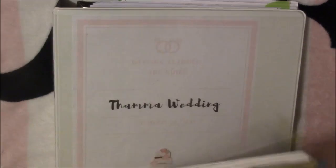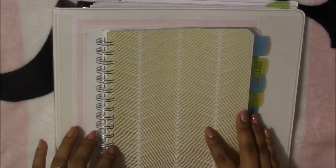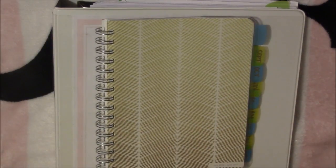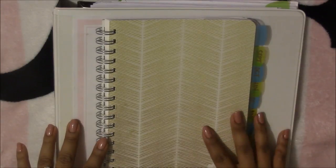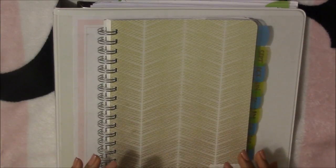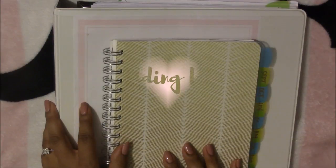I really hope this video has helped you guys and given you motivation to create your own binder that fits your style and your wedding. There are pre-made wedding binders at Hobby Lobby and online, but you don't have to spend the money — you can do it yourself, print out a PDF that's already there for you, print what you need, leave out what you don't, and make it your own. Congratulations on your wedding and I'll see you guys in my next video!